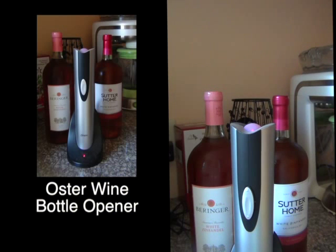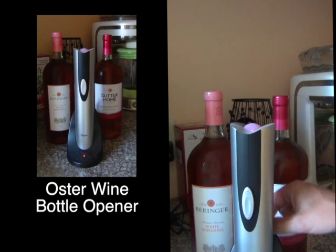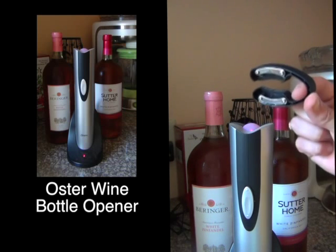We're going to do a quick demonstration on the Oster wine bottle opener — it's an electric opener. I love it, but I've seen some mixed reviews online, so I want to share some of the pros and cons and how to get around the cons.